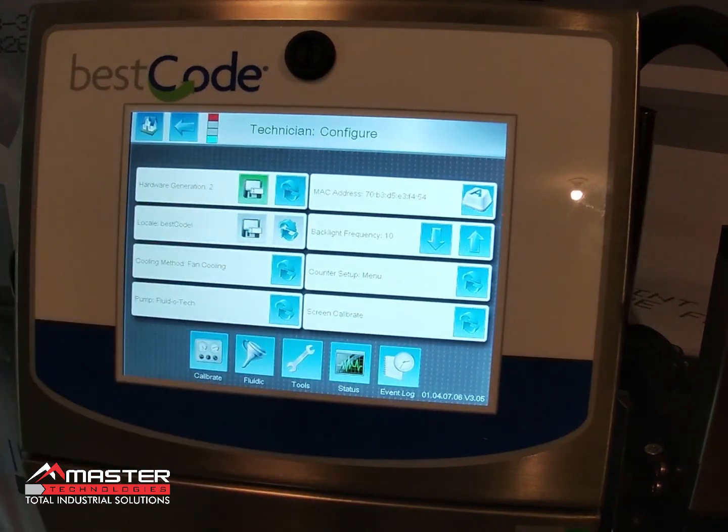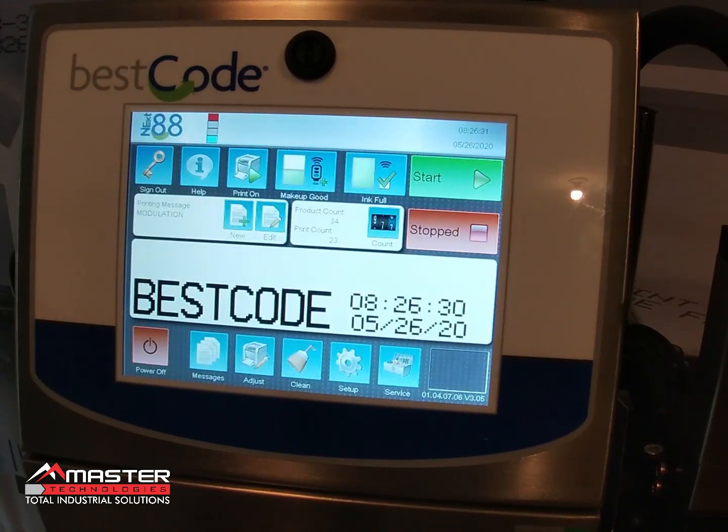Mine is a Gen 2, so I'll go ahead and confirm it's set to Gen 2. That's the first thing to check. The second thing it might be is a solenoid valve that is stuck open — typically it's going to be the add makeup solenoid valve.